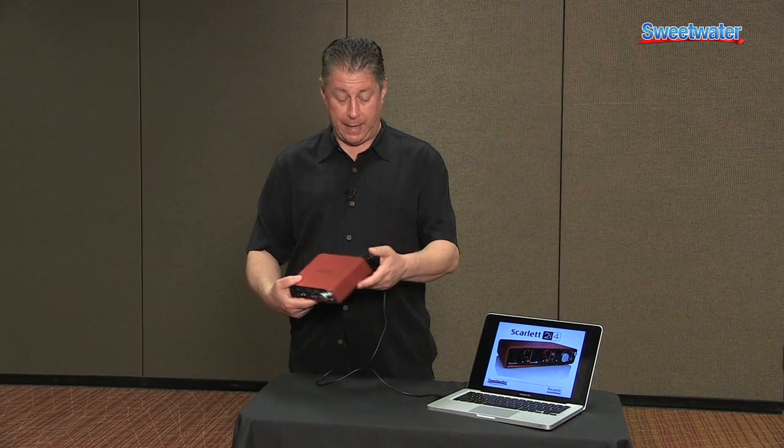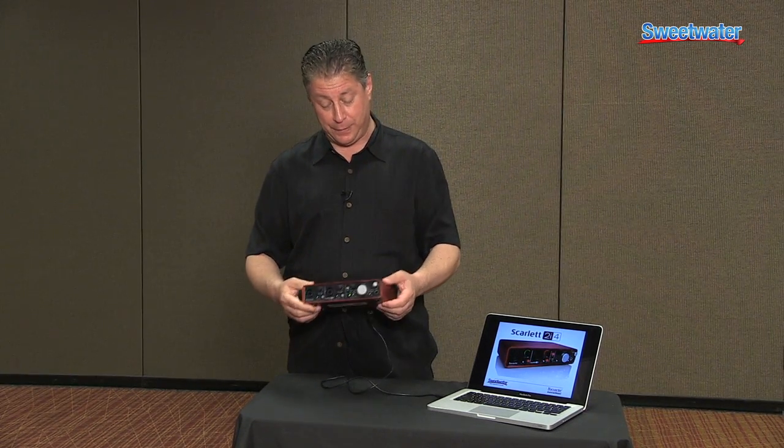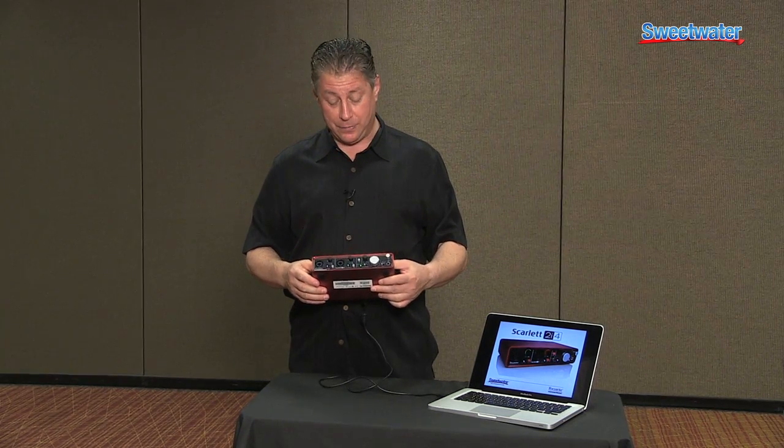This runs off USB, and it has a Kensington lock on it for all the schools that would like to tie down the unit. It's not plastic — it's a metal case, anodized aluminum, solid construction.